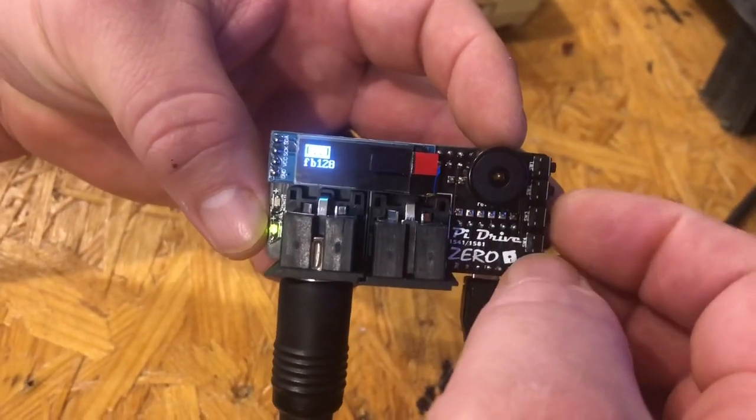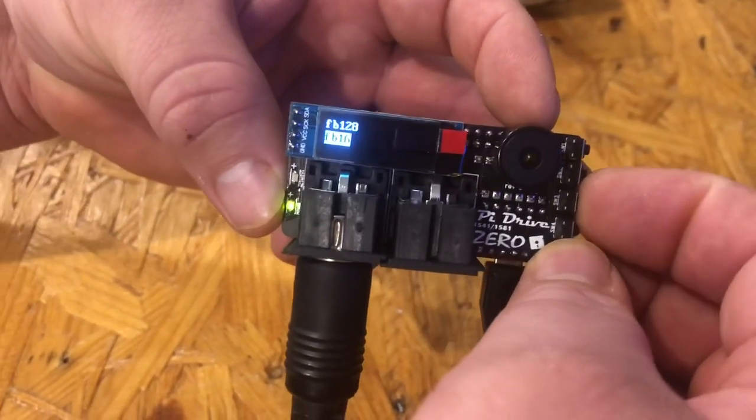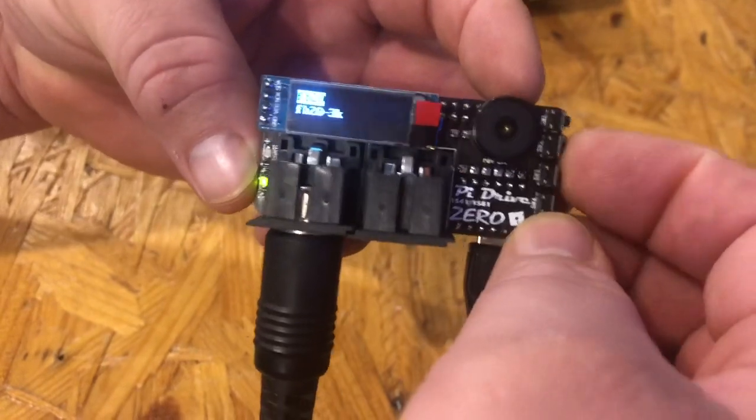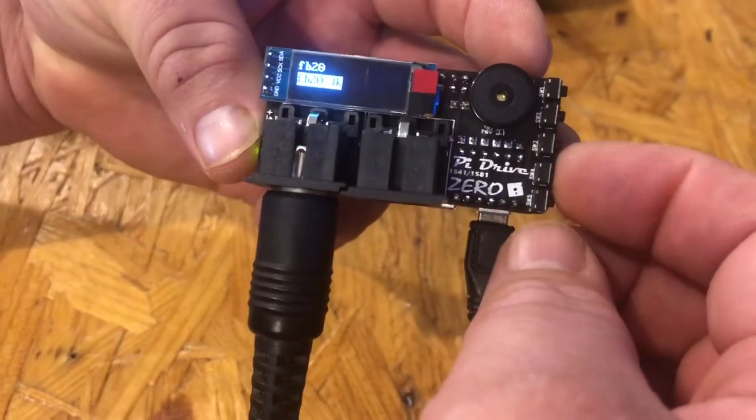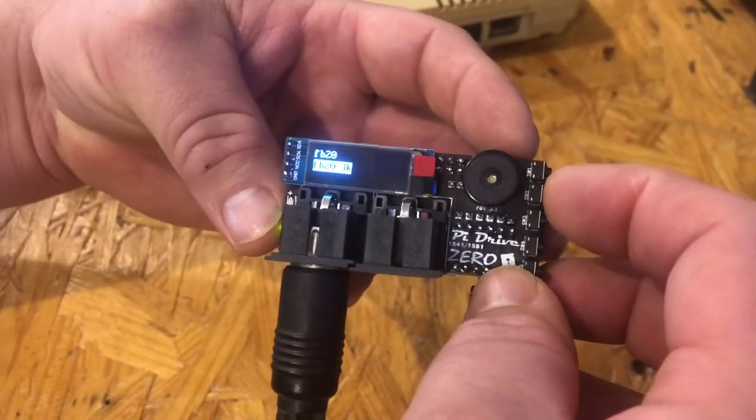You can use your buttons to navigate up and down. They're small buttons but they're not too small — I've got pretty big fat fingers and I can navigate it pretty well.